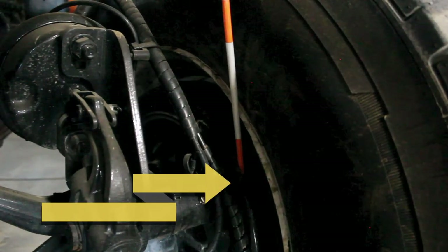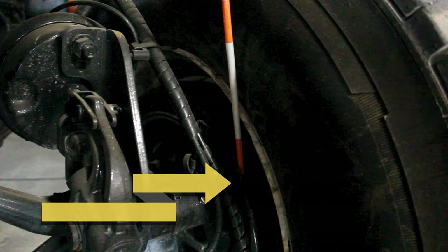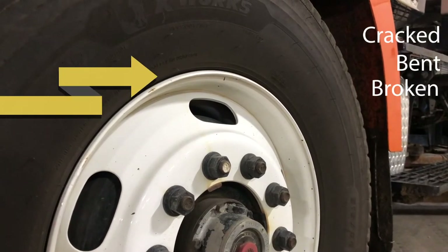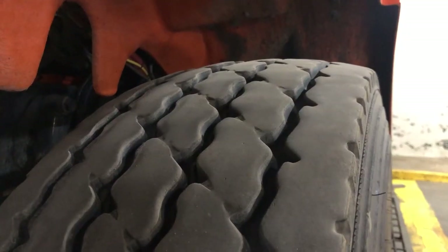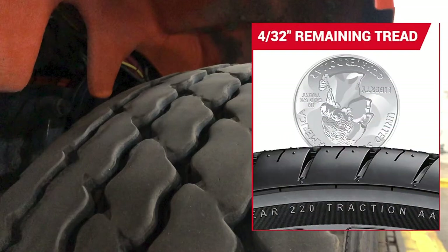Now move on to your drum linings. Make sure that they are not cracked, bent, broken, or loose, properly mounted with no presence of grease or oil on the linings, and make sure they are not dangerously thin — at least one quarter of an inch in thickness. Now move on to the rim. Make sure that it is not cracked, bent, broken, or loose, properly mounted with no welding repairs and that the rim is in good condition. Check your tire — make sure that there are no cuts, bulges, abrasions, tread separation, or uneven wear. Check tire inflation with an air gauge or a mallet. Tread depth should be no less than 4/32nds of an inch, and the stems must not be missing and must have a cap.